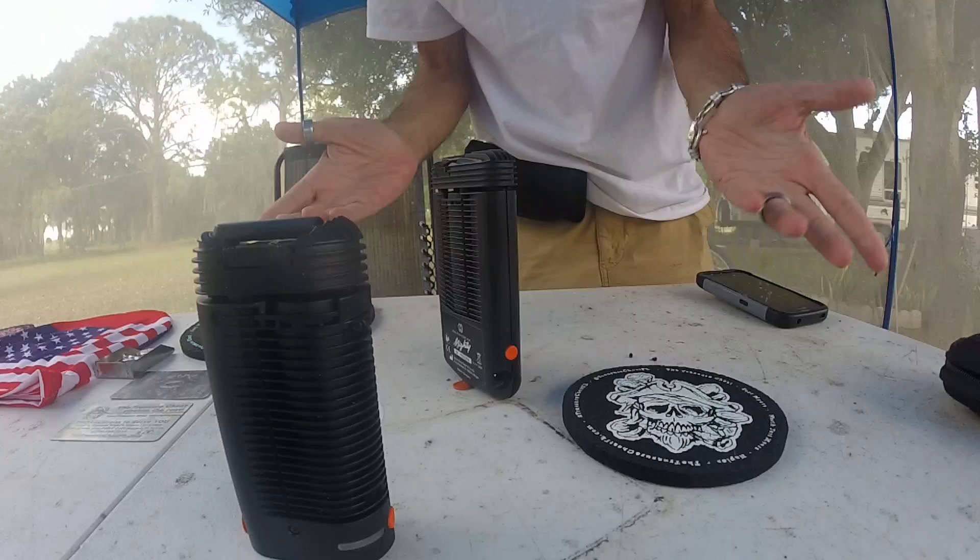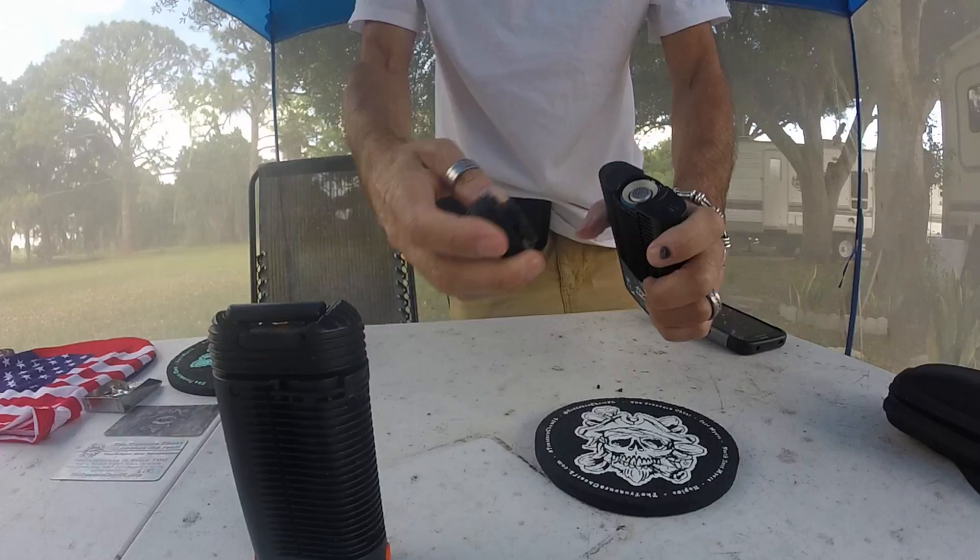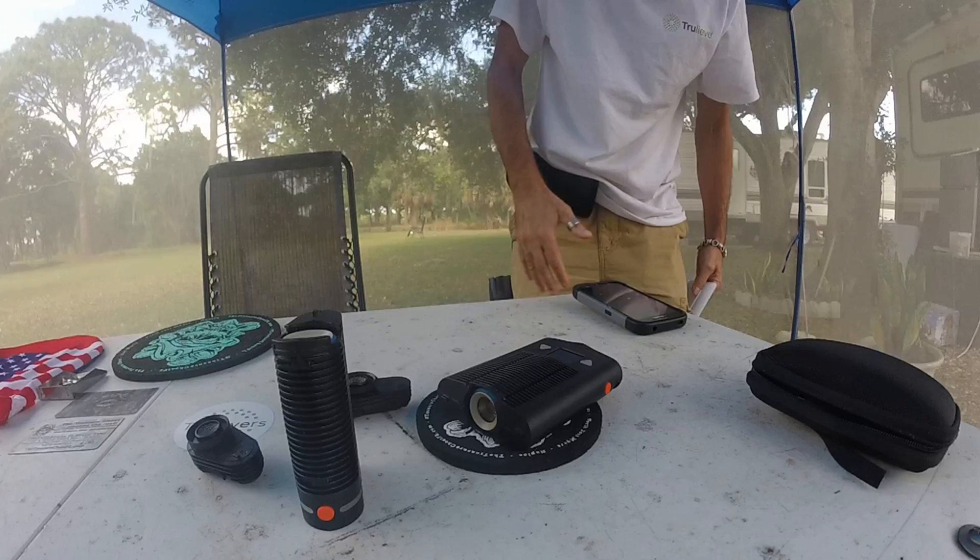You can turn this around and it will stand up too. I just don't trust it. I use that to clean it and take the screens out.